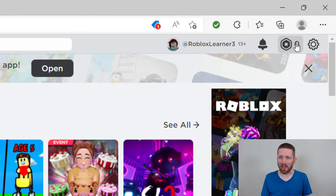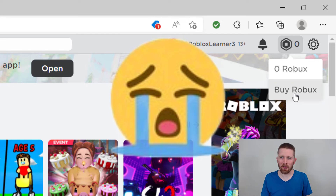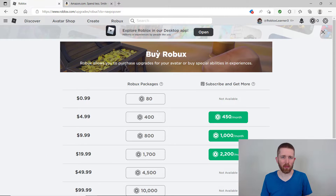You might be like me and currently have zero Robux in your Roblox account. You know that you could buy Robux right on Roblox, but by the end of this video, I'm going to show you how you can buy Robux within Amazon. Let's get started.